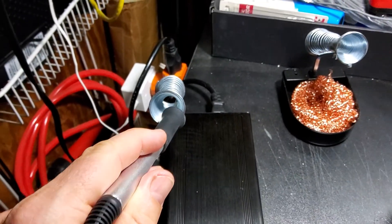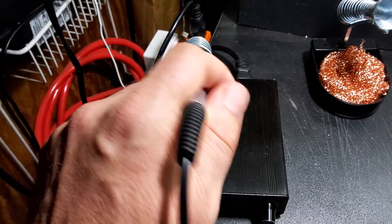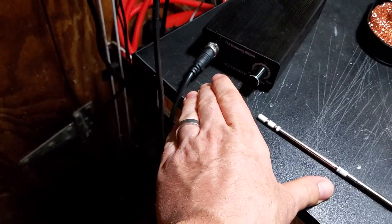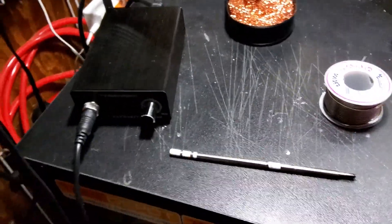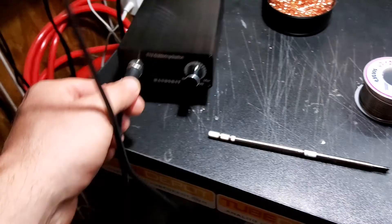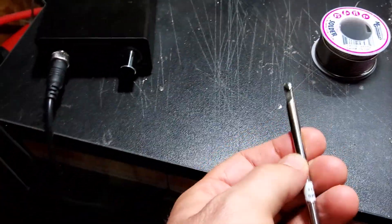The wand has a little motion switch in there, so it knows if you've got it sitting in the holder or if you're using it. When it's sitting in the holder, it'll actually turn down the power — which in effect turns down the temperature at the tip.